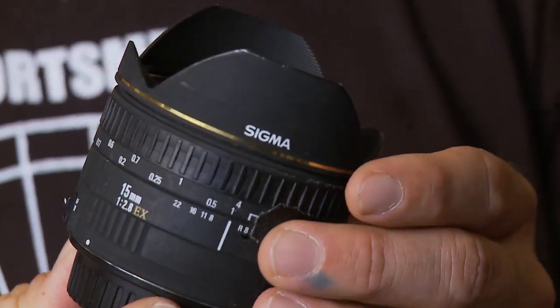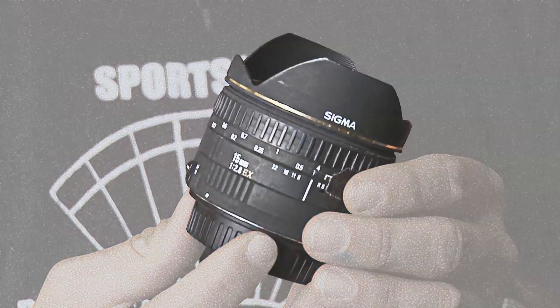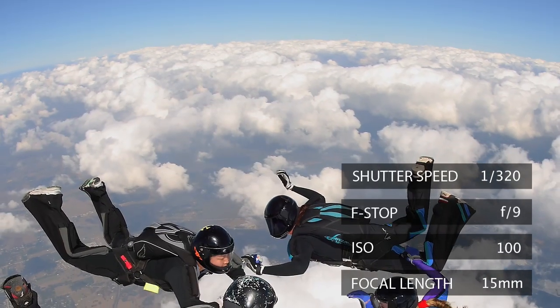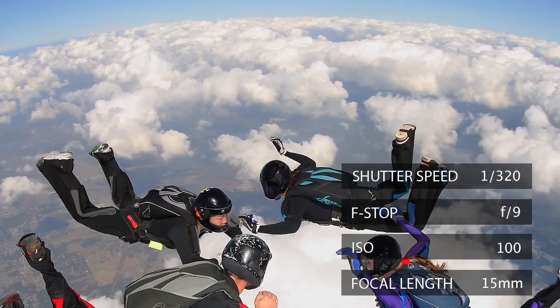This is a Sigma 15mm fisheye lens. I have to tell you, this is a really good quality glass. It's an f2.8 also. If you fly relatively close to the people, you can frame it like the clouds are the horizon. It looks like people jumping from outer space back into the earth.